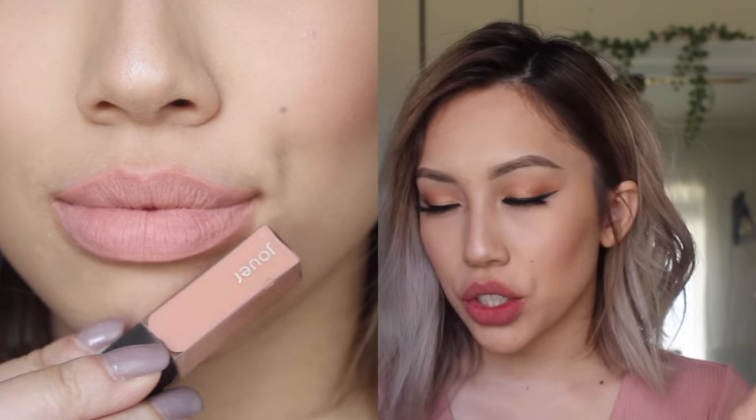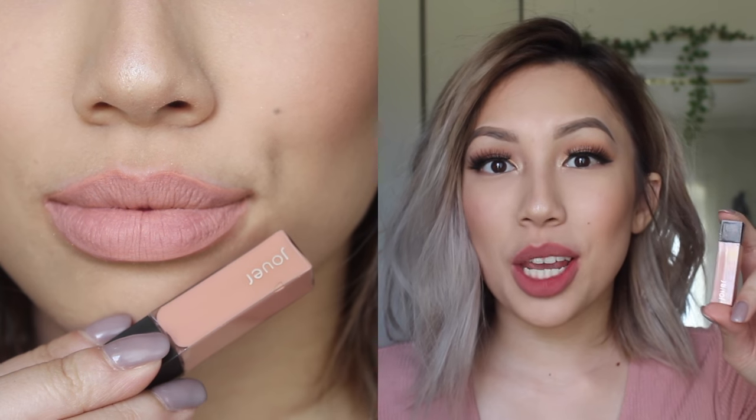Next is Terra. I really like this one. It's a matte, neutral, deep ochre. I just really like it — it's so fall, like it's a perfect fall nude, and I don't have a shade like this. Next is Buff, and this is a matte, warm, peachy nude. I like this shade but not on me — it looks like I ate a powdered donut. I felt like this would look better on darker skin tones; it just didn't look that great on me.